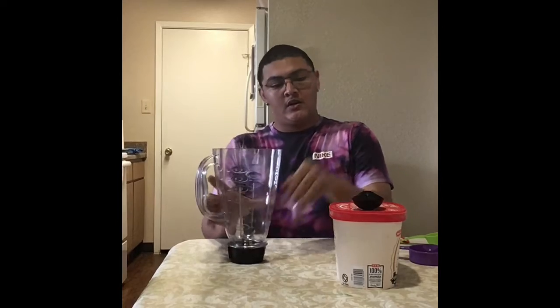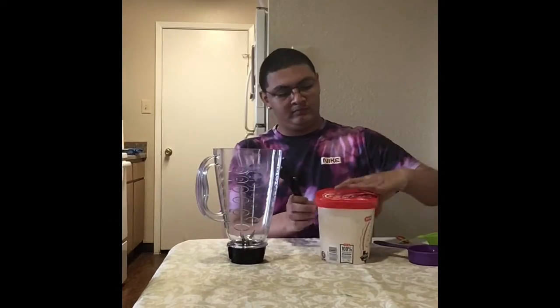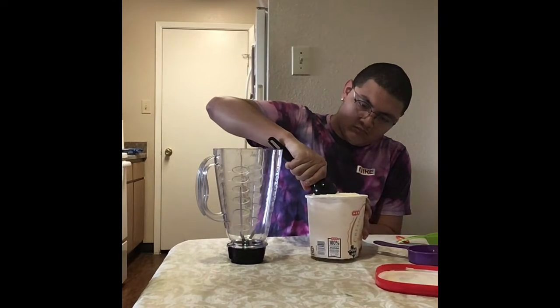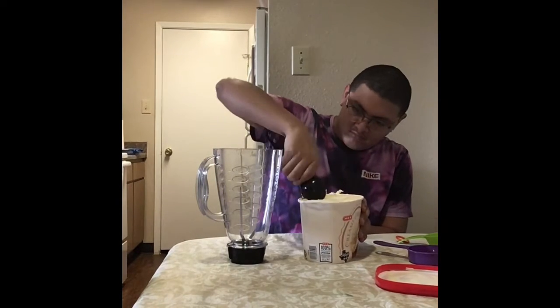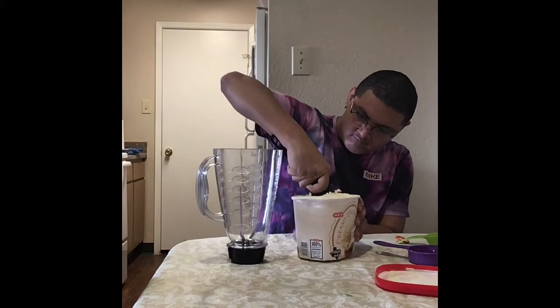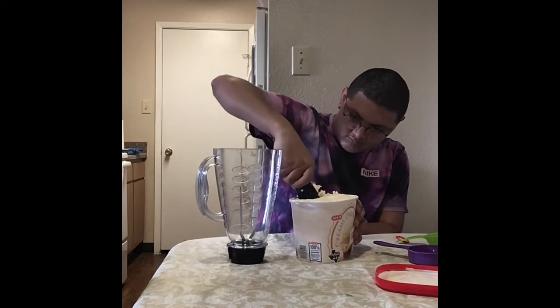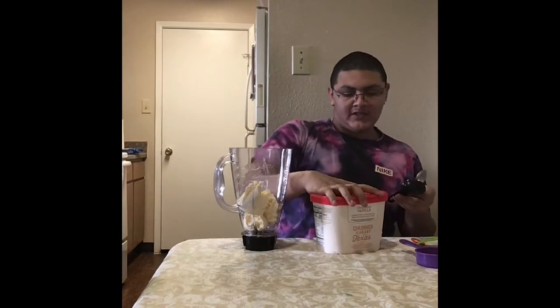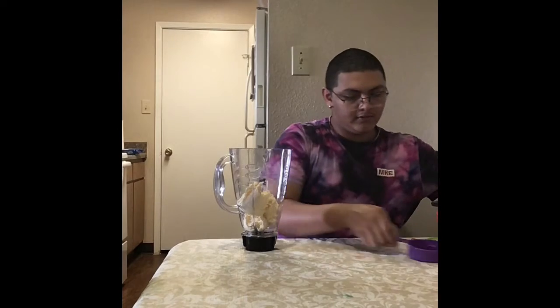So first we're going to start by adding three scoops of ice cream to the blender. Now that we have our three scoops of ice cream, we're going to move our ice cream aside and now we're going to add our Nutella. You're going to put half a cup of Nutella.